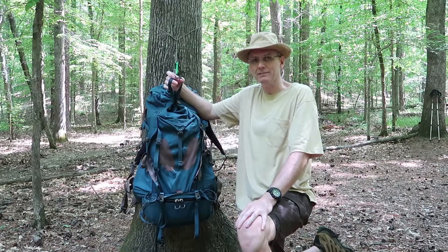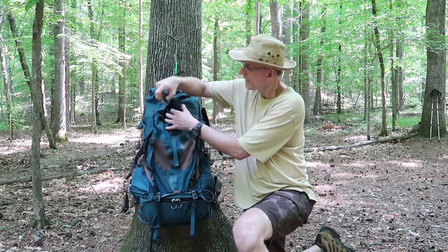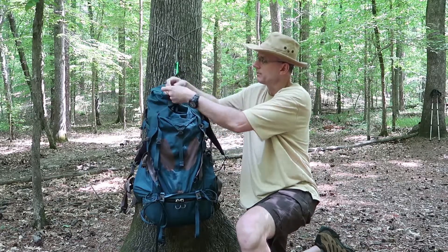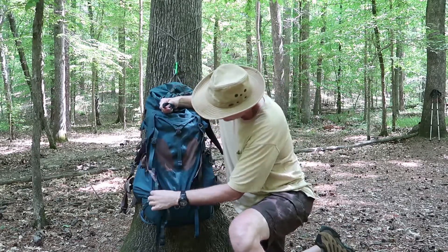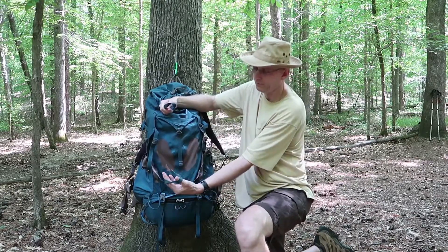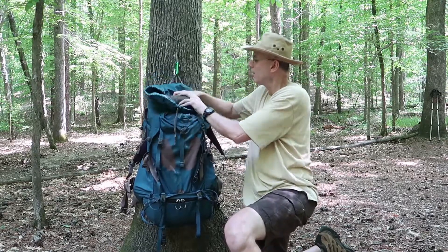Sometimes I carry an axe — it's just a hunter's axe, about 19 or 20 inches long when I'm bushcrafting. I can put that axe on this loop — put the head through it and loop it around. It's got another loop down on the bottom that you can put the handle through. It works pretty good, but I usually like to keep my tarp on top.